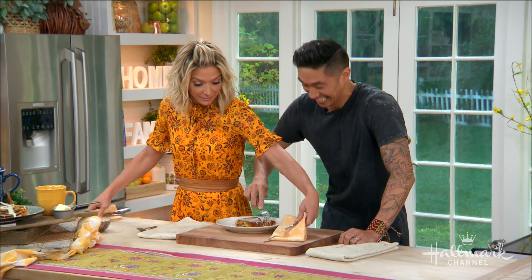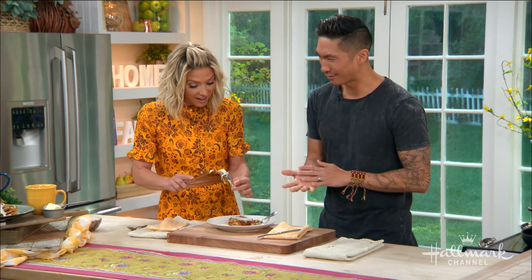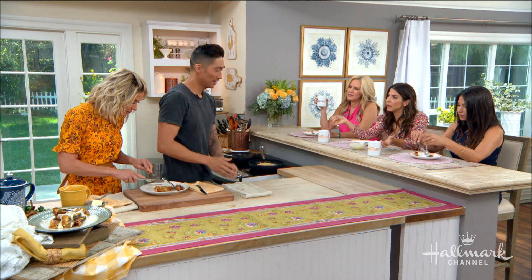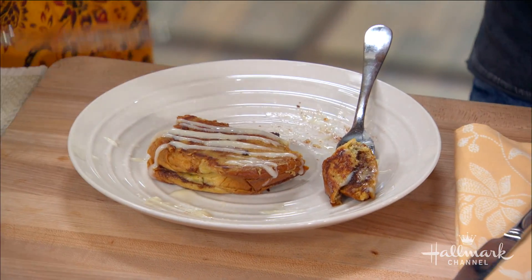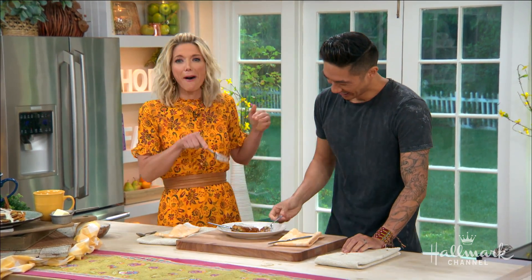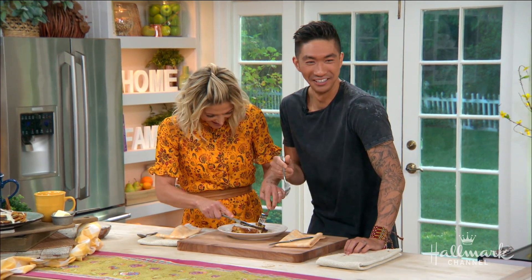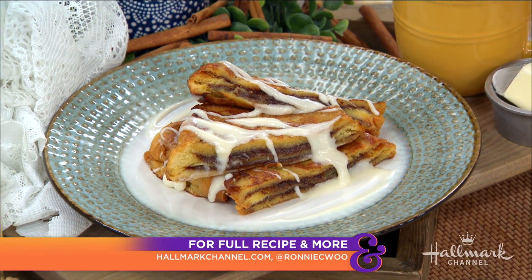Now you put all your recipes on your YouTube channel, correct? I don't actually, but I am officially launching my YouTube channel this fall. Congratulations! I feel like I see all these kids making millions of dollars opening presents and toys, and I'm like, I've gotta get in on that money — I have dogs to feed. Dog college is expensive. It'll just be called Ronnie Woo. It should be called Ronnie Woo Woo, because your food is like woo woo! Make sure to get this recipe — you definitely don't want to miss it on HallmarkChannel.com.